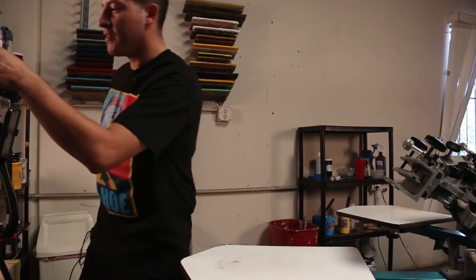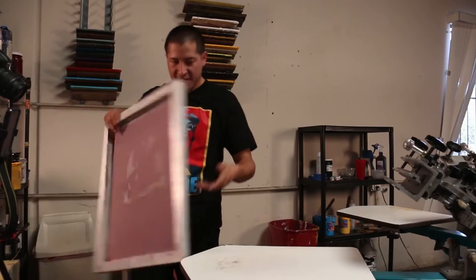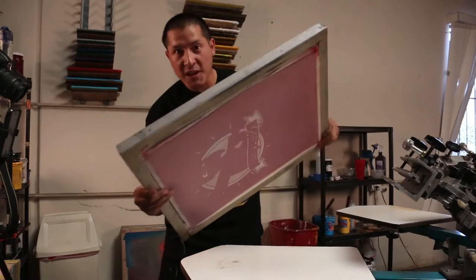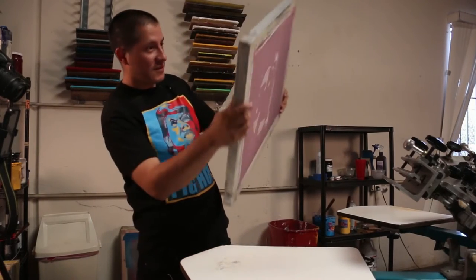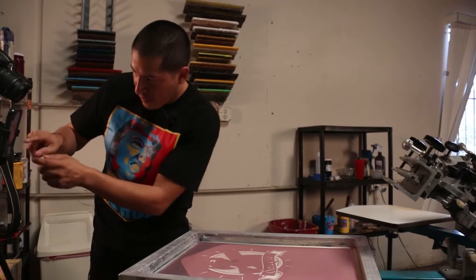Let me turn on my camera. So this one here is the gray. What you do is check if there's any pinholes. There aren't any pinholes on this one.